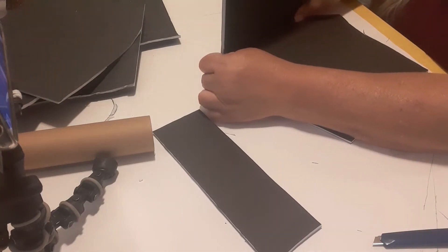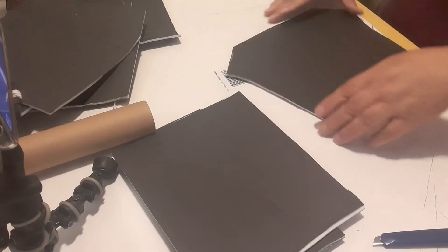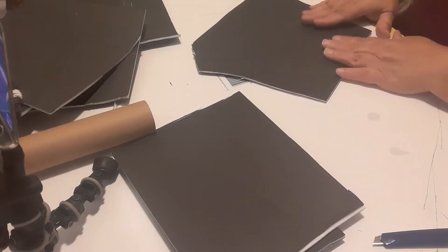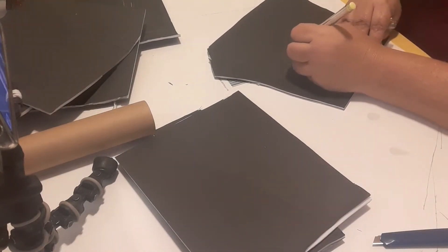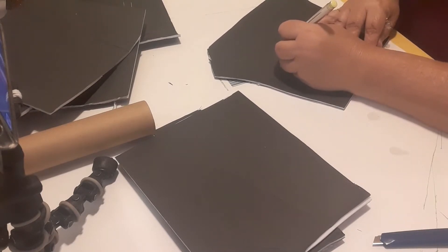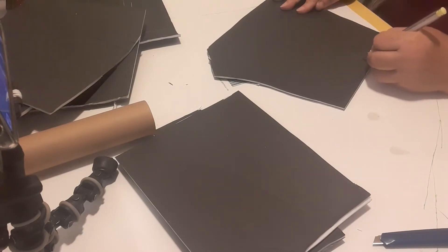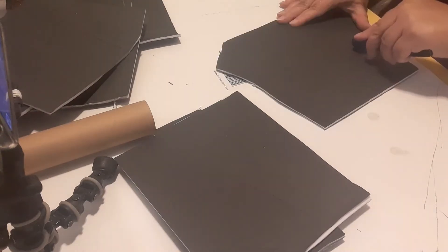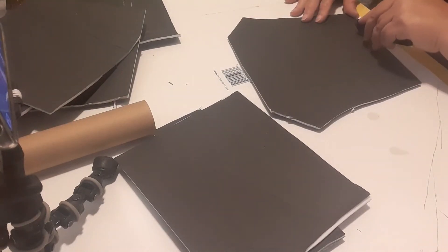Here I'm fitting the pieces together showing you how they're going to go. I'm going to start marking where I want the window and the door on the front. I'm not going to keep it straight and perfect — it doesn't have to be, it's a little rundown shacky house. My door is going to be cut completely out so it can swing open — you don't have to do this, but I want that option.